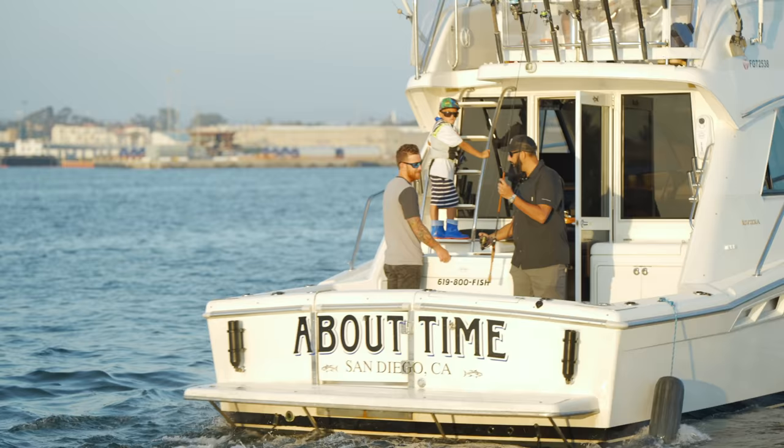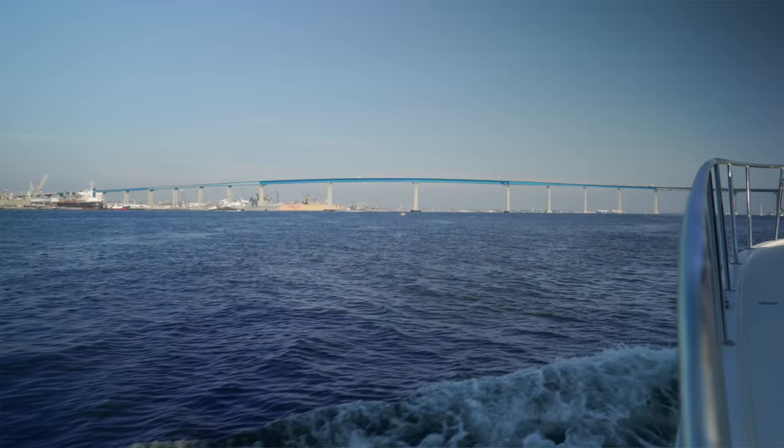Hey everyone, this is Sunglass Rob from SportRx and I'm here with my good friend Nick from Oakley. We are on the About Time boat in Glorieta Bay in beautiful Coronado Island. It's beautiful out today — we're calling this work.